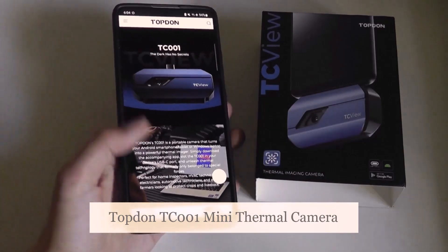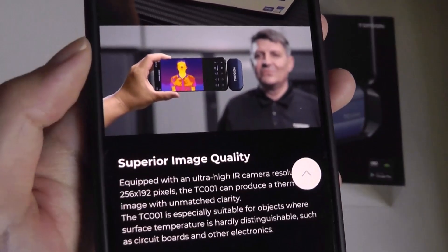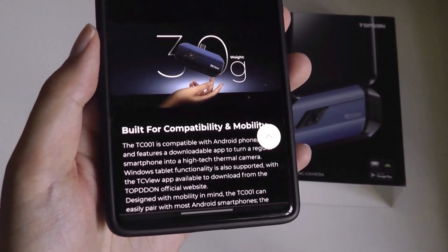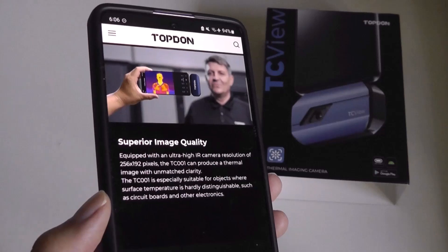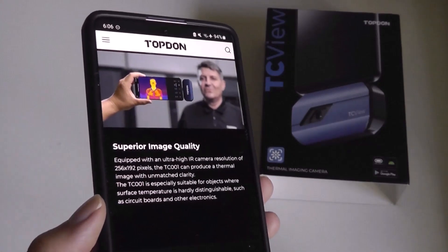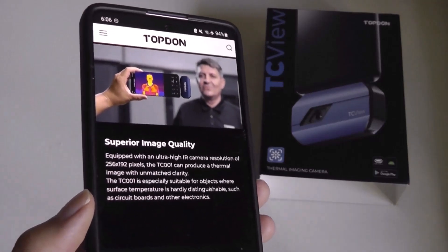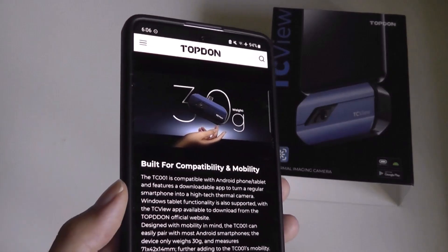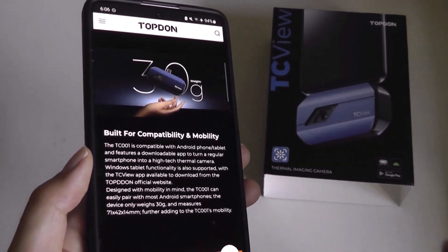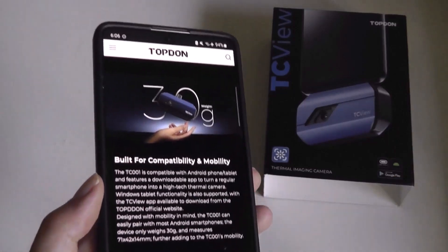But a thermal camera allows you to also measure heat. So you're able to detect if someone is having a fever, measure the temperature of different objects, including computers. Thermal cameras are incredibly cool, but because they are more rare and not as many phones and devices have them, the pricing is also going to be more expensive. This module doesn't come cheap, but it is a universal accessory, and they also make a version for iOS devices using a lightning tip instead of USB Type-C.